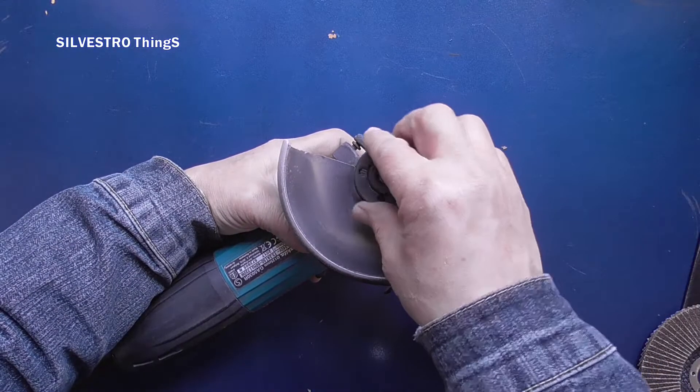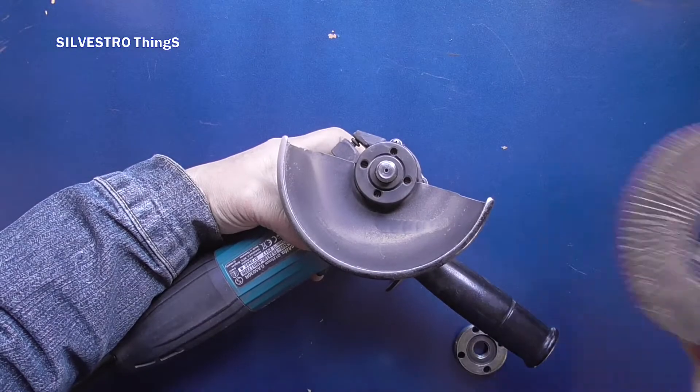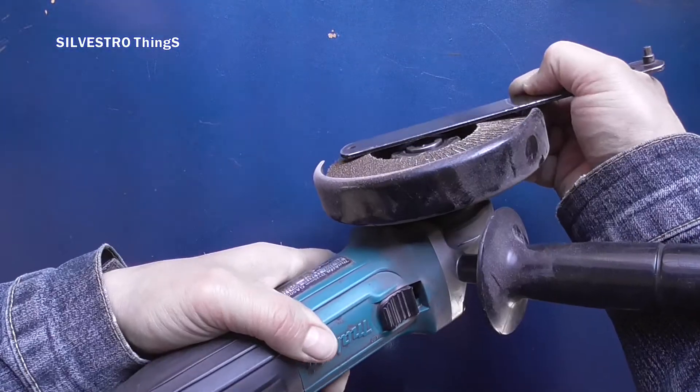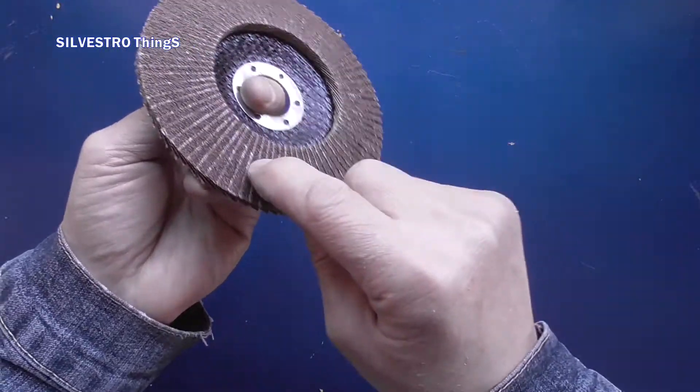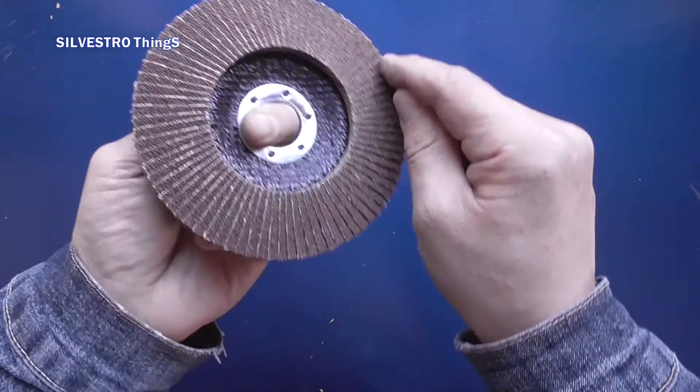Some probably came up with the idea to put some kind of washer and eliminate this drawback. It will be of little use, as the outer edge will travel a longer way anyway and will wear out faster.